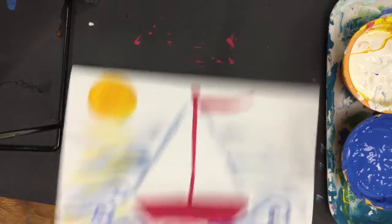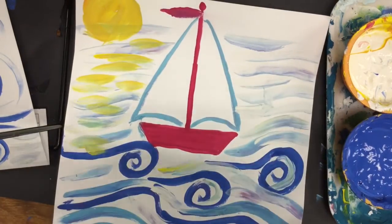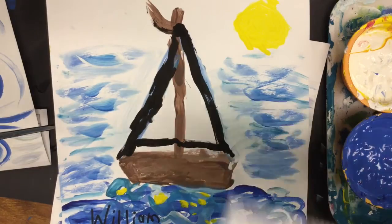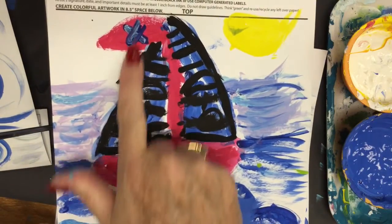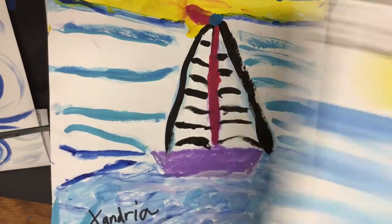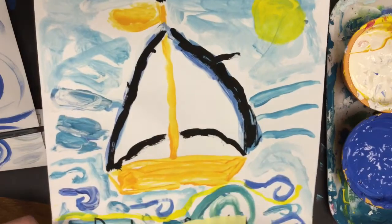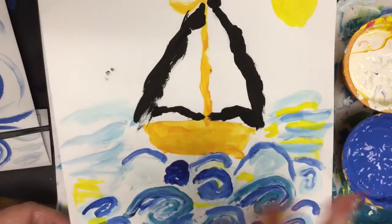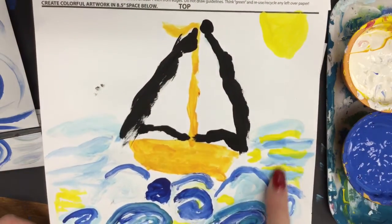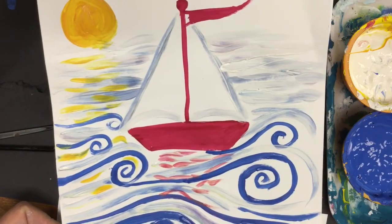To finish off the sailboat, here are some examples of what students have done. Some traced over their sails with dark paint, some added pattern to their sails — lines, designs — however you want to do your sail is up to you. Some students haven't added color on the inside, and I kind of like the look of the white sailboat. Look at these gorgeous waves and the sun and its reflection. I hope you enjoy making your own sailboat sunset picture.